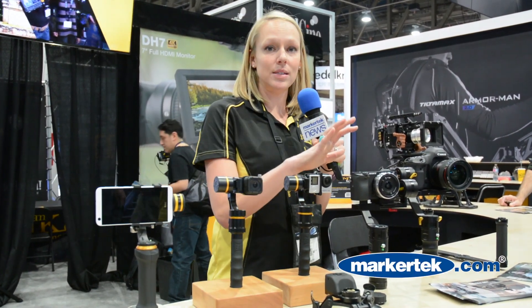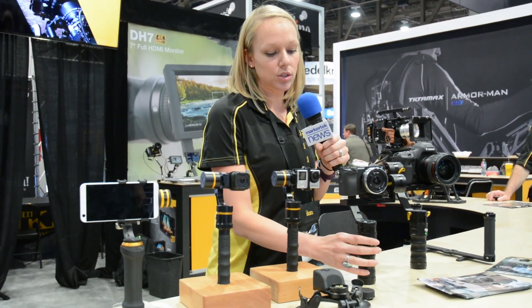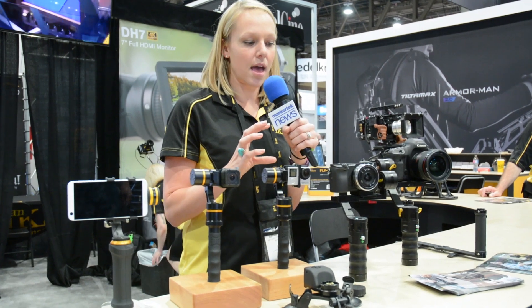Moving on up, we also have our MS-1. This one's for mirrorless cameras, up to 1.7 pounds. With the MS-1 you can pan and tilt, and there are two different functions: a follow mode and a lock mode, so you can switch back and forth between those.